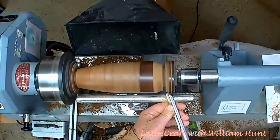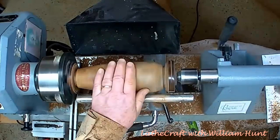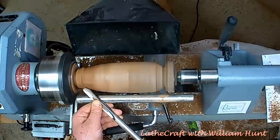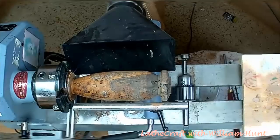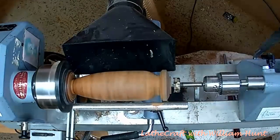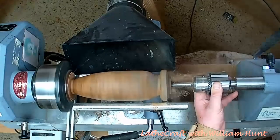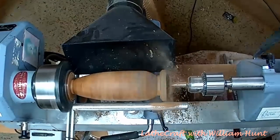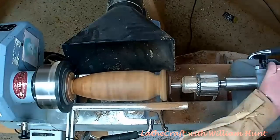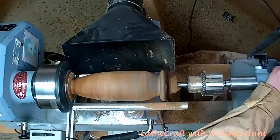So the plan is to get the outside roughed out and then drill a pilot hole using a forstner bit and re-stabilize. Here I'm going in with a 30mm forstner bit and as you can see a lot of dust is coming out. Because of the depth of intrusion required, I also have to use the forstner extension rod.